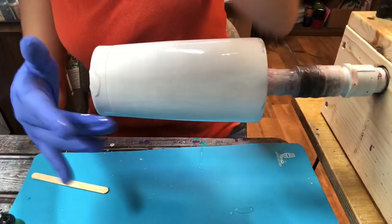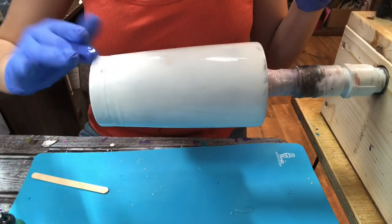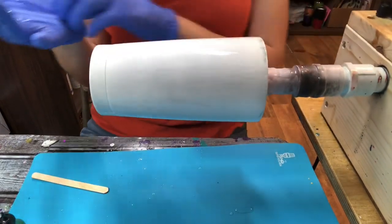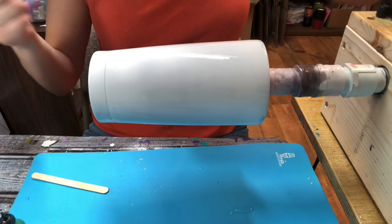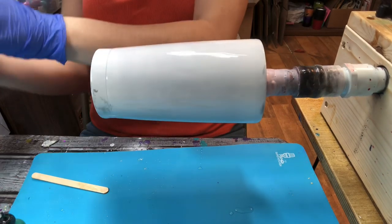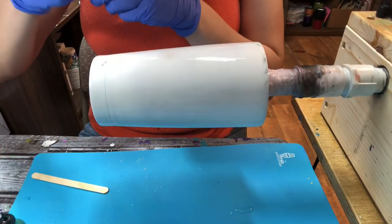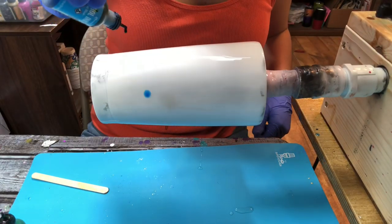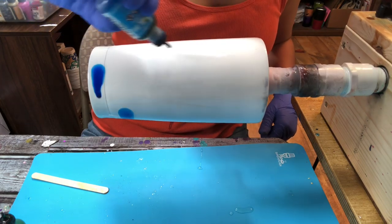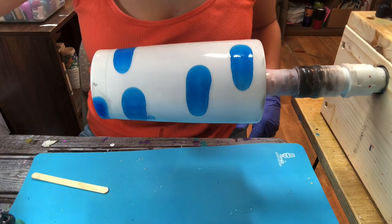Now that the flood coat is on this tumbler, it's time for the fun and easy part. I'm going to swap my glove since I have epoxy on it — alcohol inks do stain. Now I'm just going to drip the alcohol ink onto the tumbler. All I'm doing is hovering over the tumbler, squeezing out the tip, and letting it drip onto the tumbler.